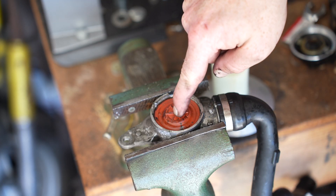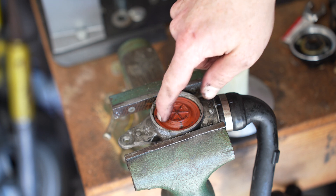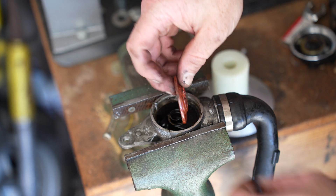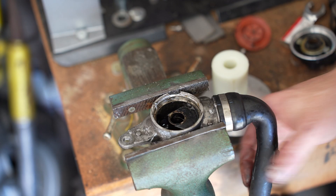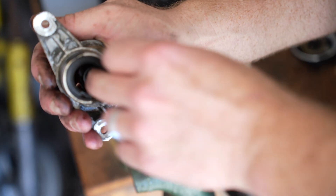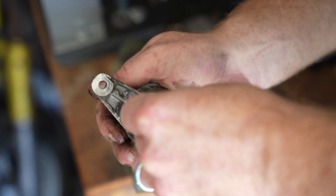When the turbo pulls vacuum — so this side is connected to the turbo side — it's going to push down and seal off, and then it's going to be open when not under boost, when the turbo is not pulling vacuum. A lot of times the failure is actually on the opposite side.